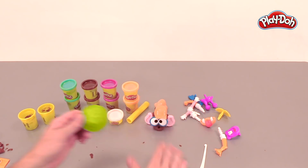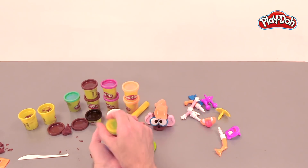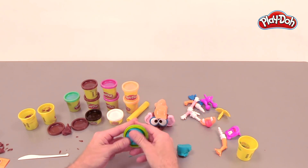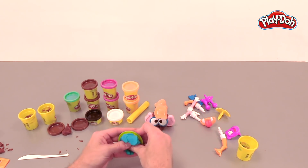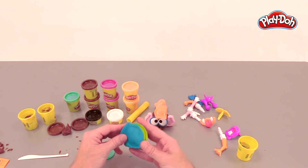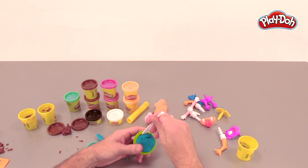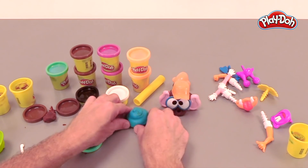And now we can make some other poops to go along with our poop character using these other colors. I wanna make a blue poop and I'm gonna use the mold with almost all of this blue. We'll just stuff it in there — let's just use it all, put it all in there. There we go, perfect. Now we'll push down, get the mold nice and solid. Just take off the edges. And sometimes if something gets stuck in the mold, you can use the little cutting tool they give you and just pop it out. There we go — there's our little blue poop.